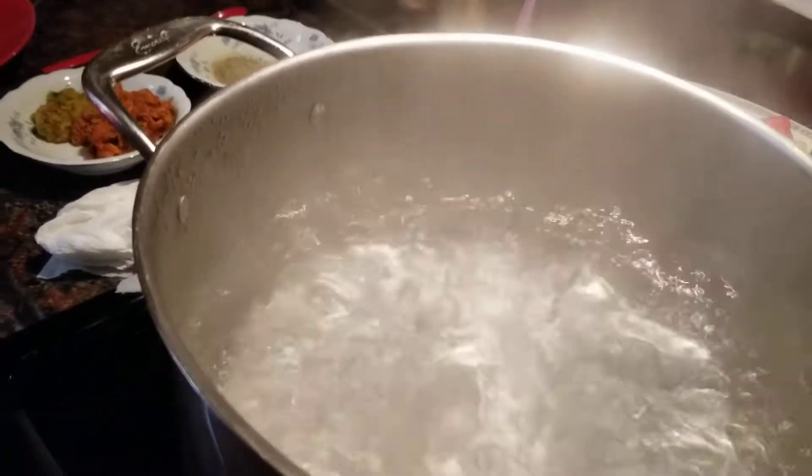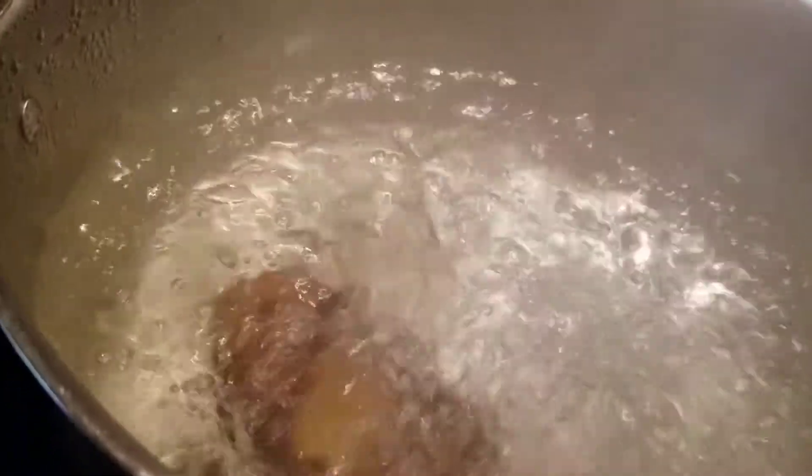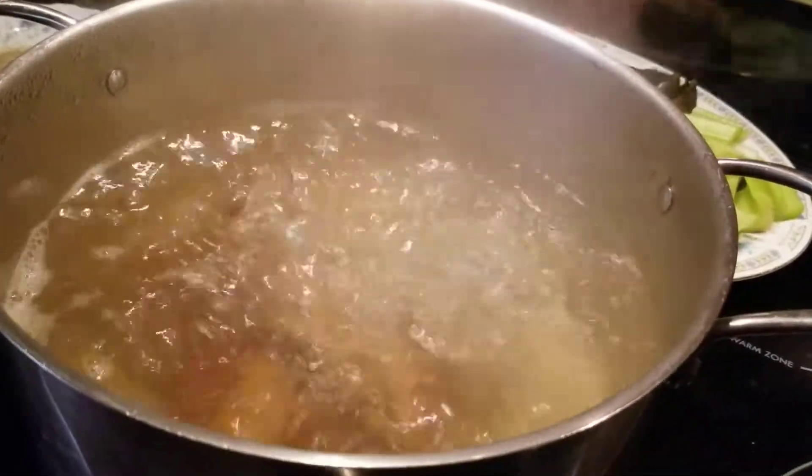My water is boiling and I am going to add my meat to the water. I am going to add the meat. When we come back, we are going to add all the rest of the ingredients.